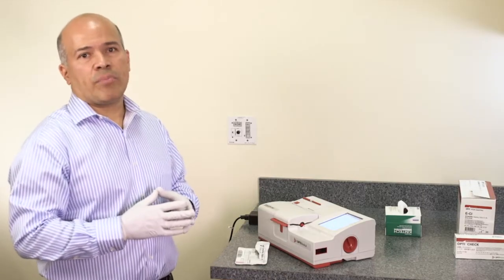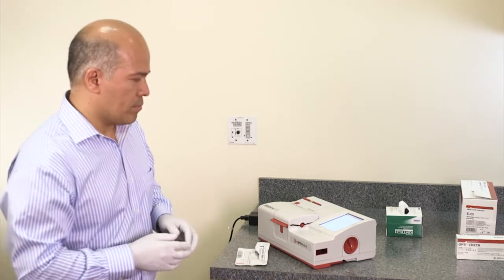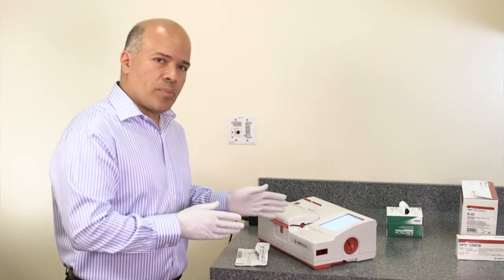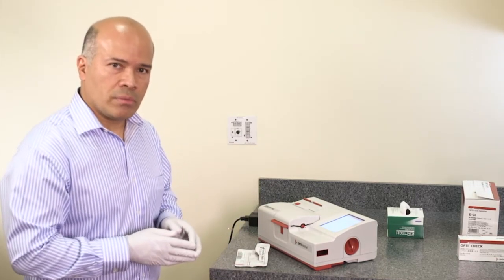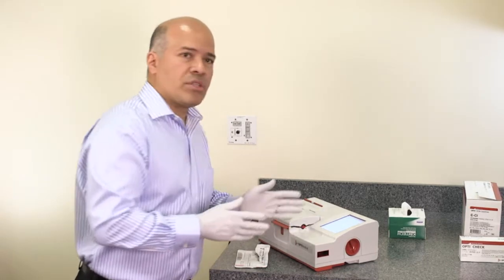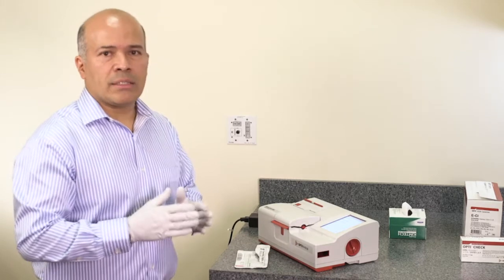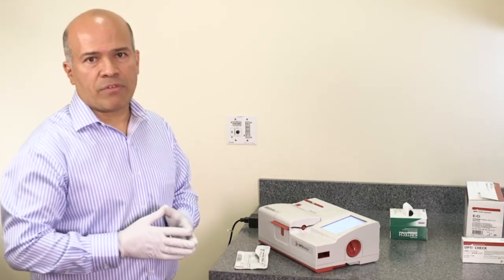At this point, the analyzer begins the cassette calibration for validation of the cassette. Also at this point, the user can enter the patient information by going to the patient information menu to enter patient ID, sample type, sex, and many other patient details.